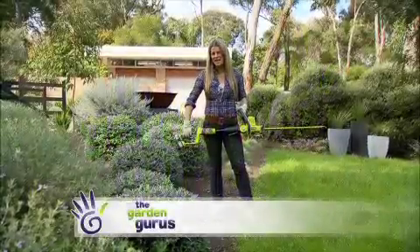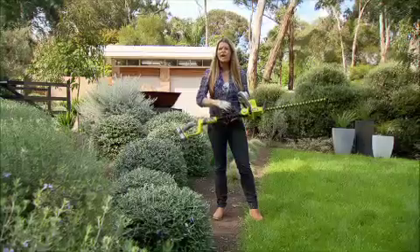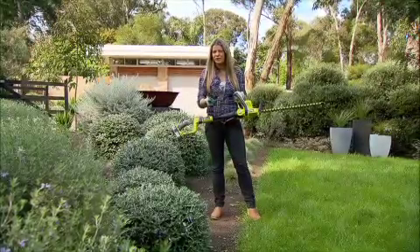If you want to make light work of trimming hedges, then you need to get your hands on one of these. It's Ryobi's 18-volt articulating hedge trimmer. So what does all that mean?